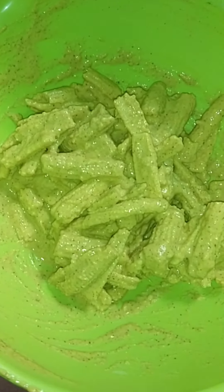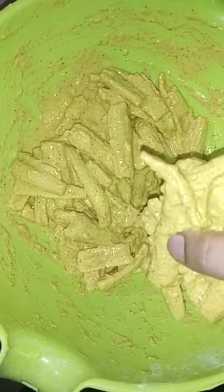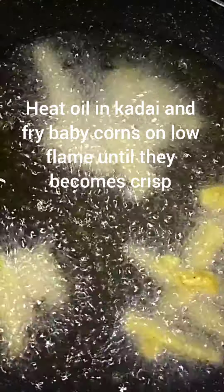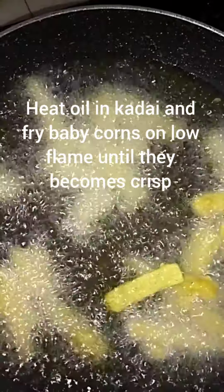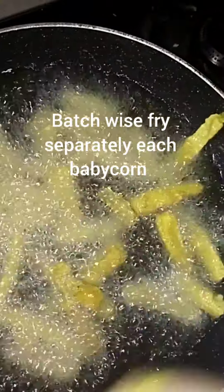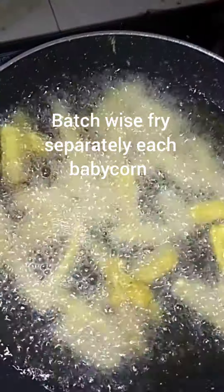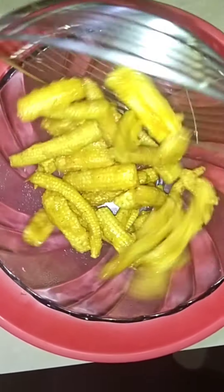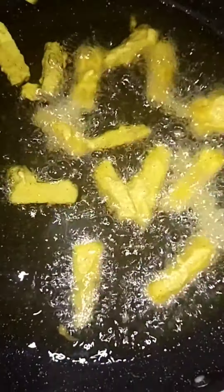Add oil to the pan and fry the coated baby corn in 2 to 3 batches. Fry each batch until crispy.